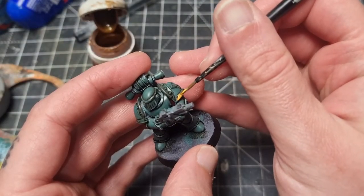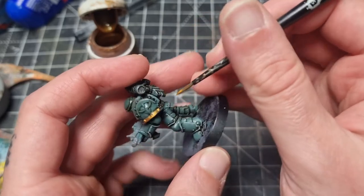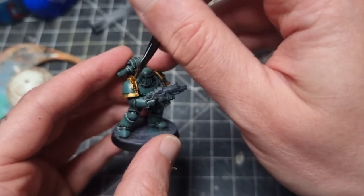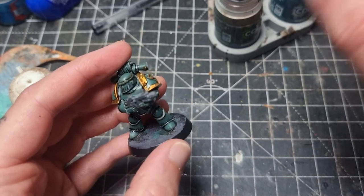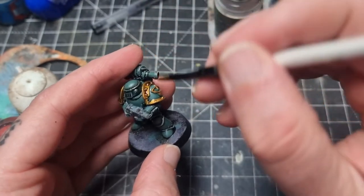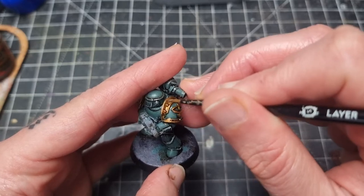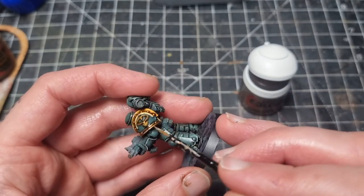Next up I'm taking Retributor Armour for the gold shoulder pad trim. This is my favourite of the Citadel gold paints - it just goes on really well. I'm coming back in with that Agrax Earthshade wash. When batch painting I wash the gold and green at the same time, but for this video I wanted to show all the green armour steps first, then all the gold. Then I take some Runelord Brass to highlight the gold. It works really well as a highlight if you don't want anything too super shiny.